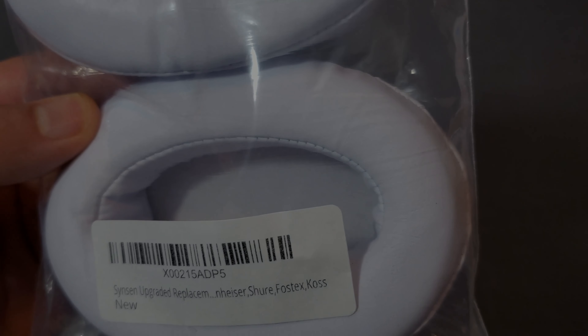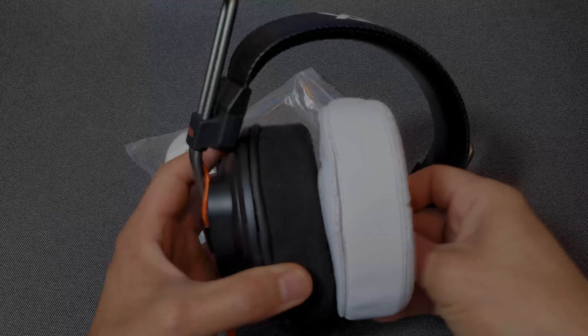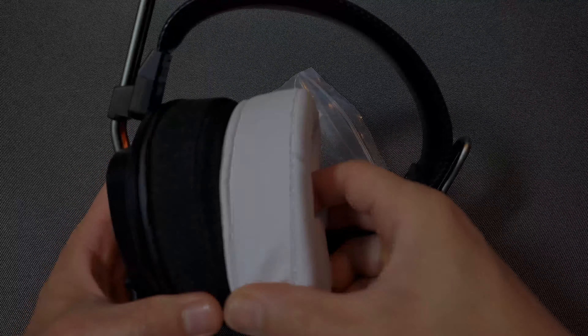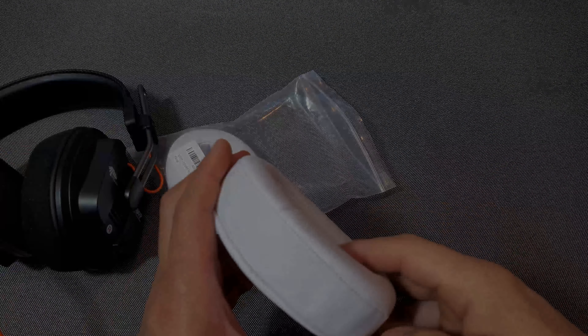I'm not sure if these are going to fit my Fostex though, because these are a different shape. In the pictures they looked round, but this is like oblong. It does seem like it has a lot of padding, similar to my Deconys. Which Fostex are they talking about, I wonder?